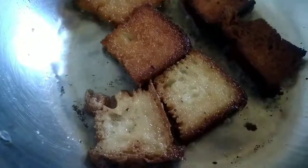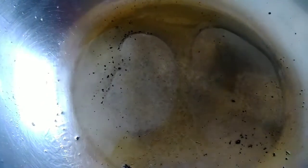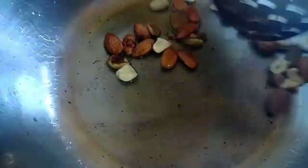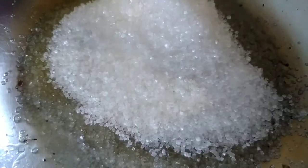Add the bread to the pan and wait for the color to change. Add the nuts and watch for the color change.